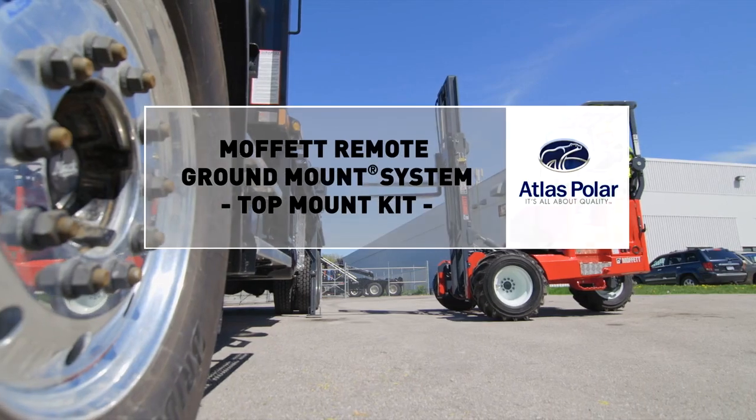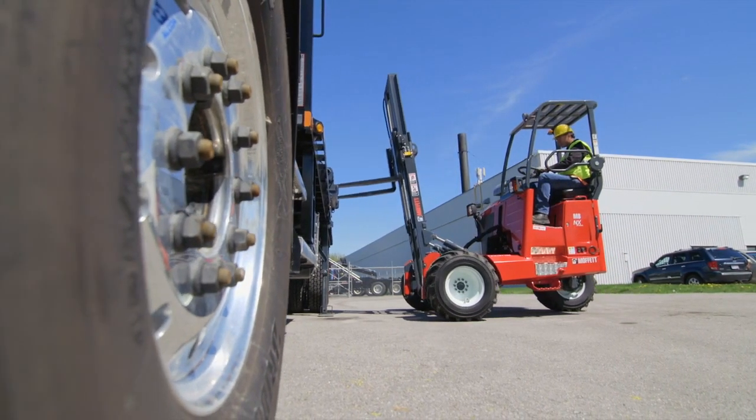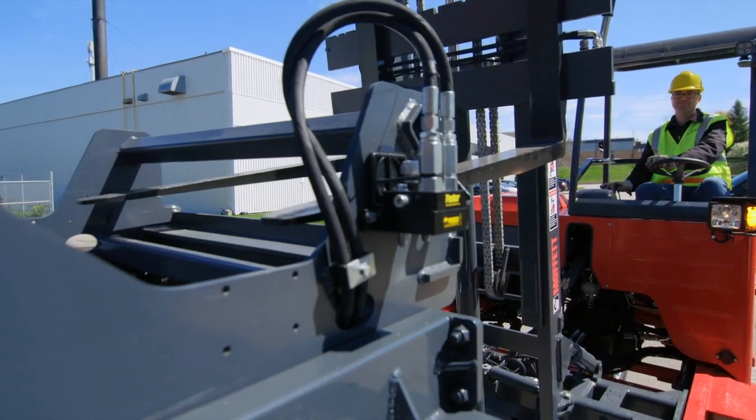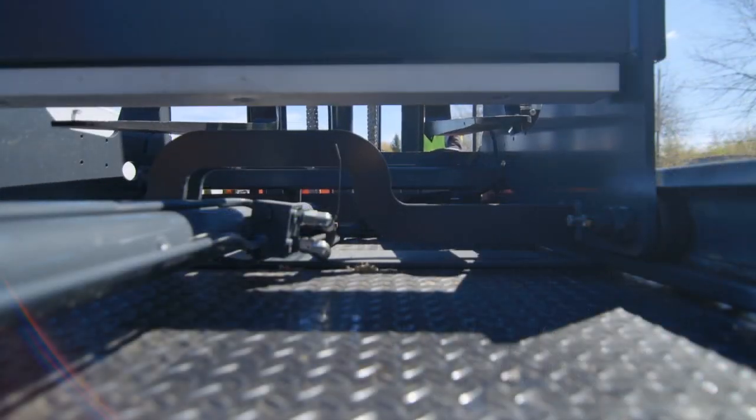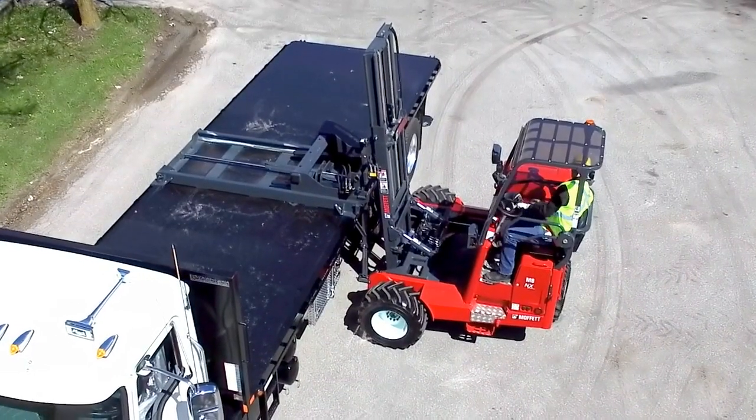Added chassis height can make climbing into a truck-mounted forklift strenuous and time-consuming. Until now, it was the only way to top-mount your forklift. The new Moffitt Remote Ground Mount System changes all that.